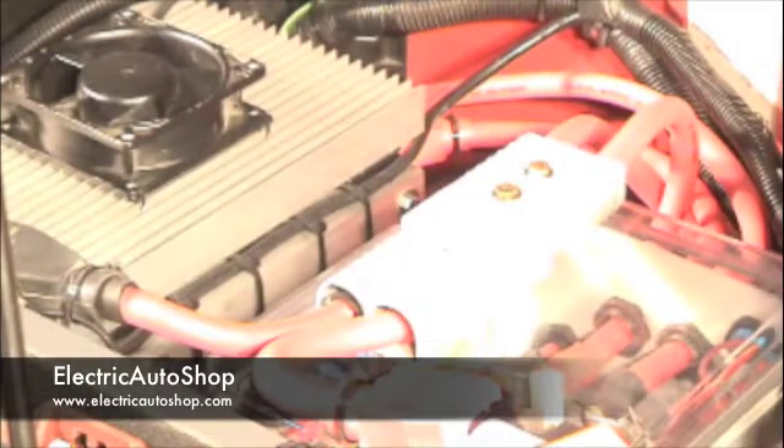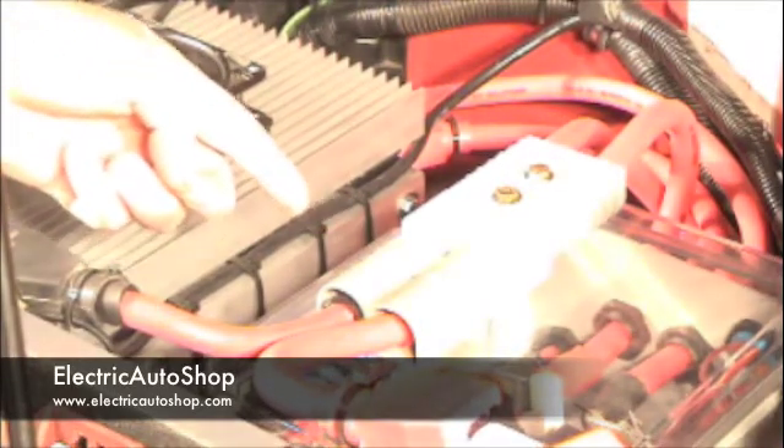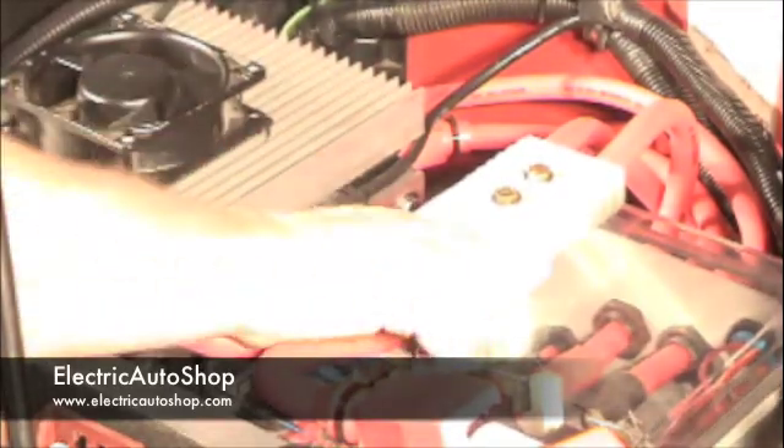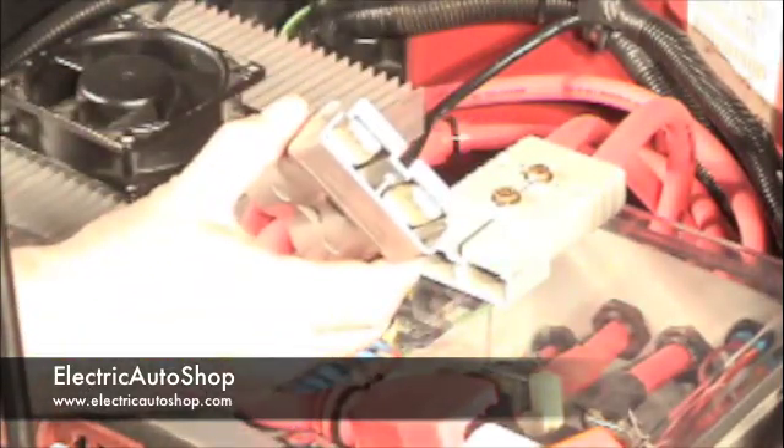The main battery pack is connected to the primary and secondary contactors through the Andersen SB-350 disconnect. The Andersen SB-350 disconnect is a safe means to disconnect battery pack voltage, and it's mounted on top of the control circuit enclosure lid so that it must be disconnected before the lid can be opened. Once the controller is bolted into position, the battery cable leads from the motor can be connected to the motor controller.